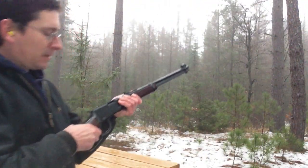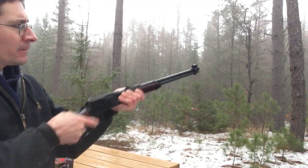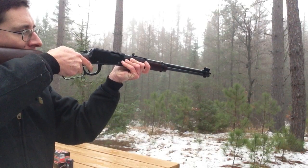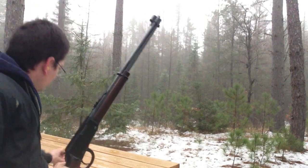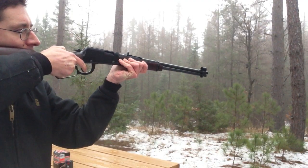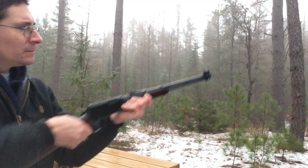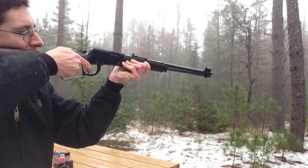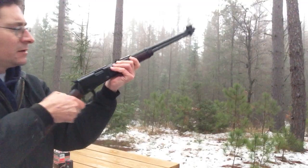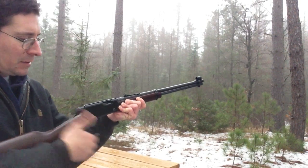Here we go. Smooth action, huh? So, .22 long. Next up, .22 quiet — three rounds. Ooh, that's quiet. That's tight. Mm-hmm. .22 short, see if that does. Ooh, I got a cap gun! I got a cap gun!